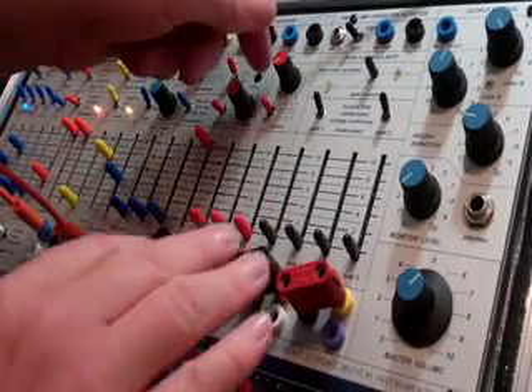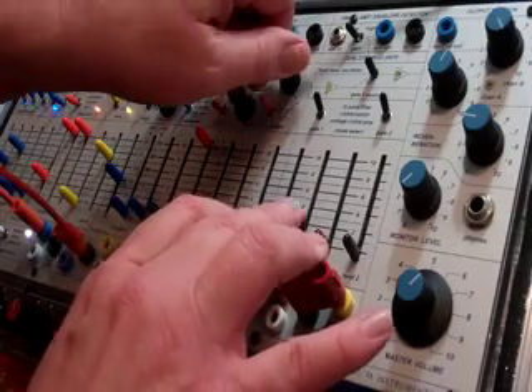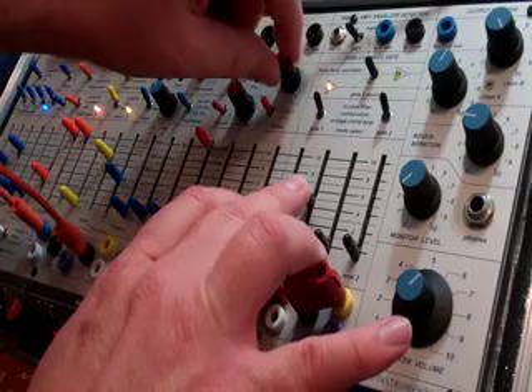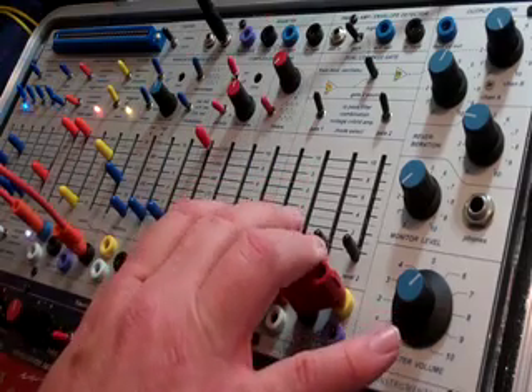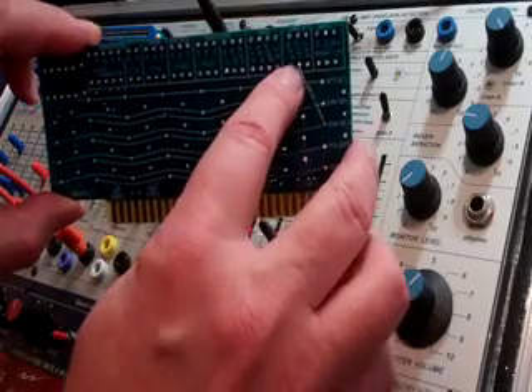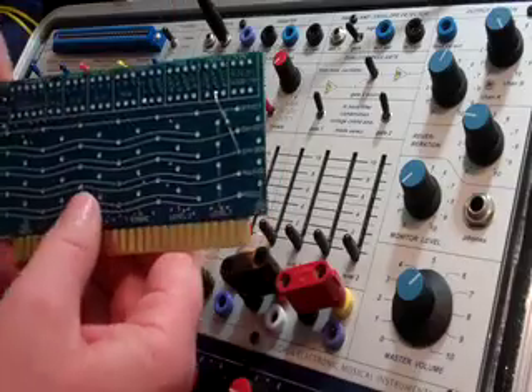I've been trying to find a way to automate this move of going from a triangle wave to a square wave in this case. And with just one resistor on the program card going from the envelope generator to the level of the timbre, which is this knob, you can do it.